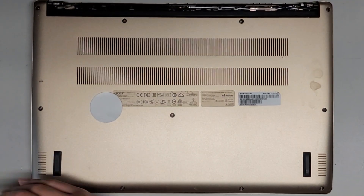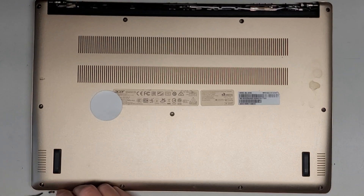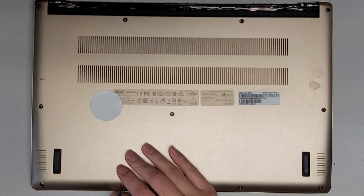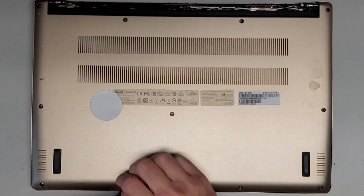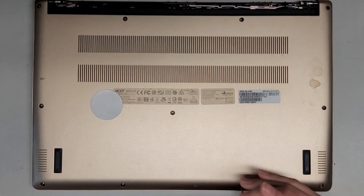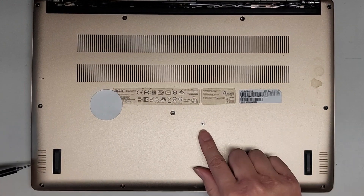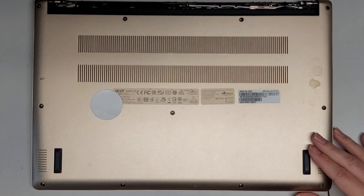Let's go ahead and continue removing all these screws. The clips on here are very tough to remove, so I actually had to use a thin metal pry tool or spatula to get this apart. You want to keep all the screws in order because they can be different size, shape, and length. The way I do that, I put them flat side down on my desk in the pattern I remove them.